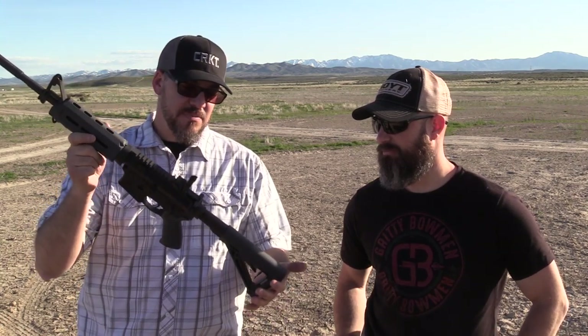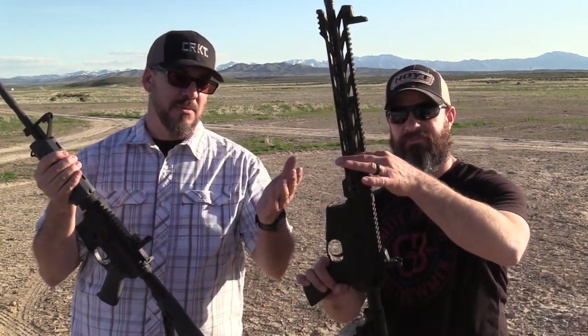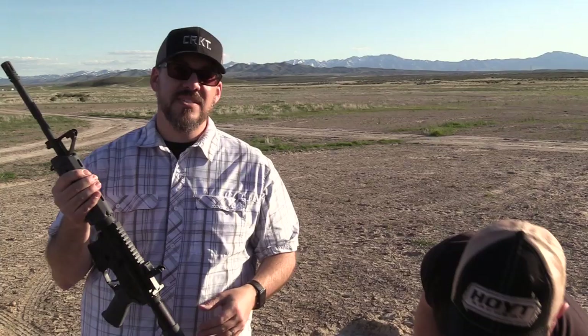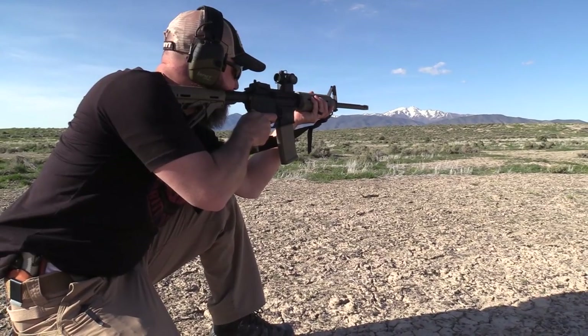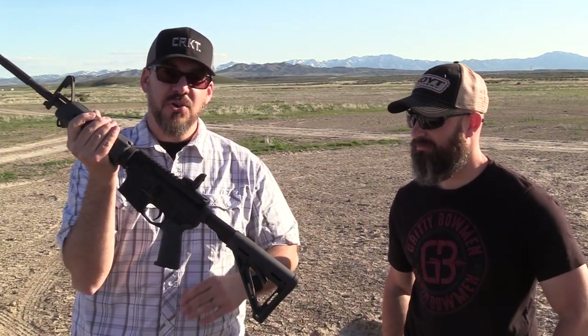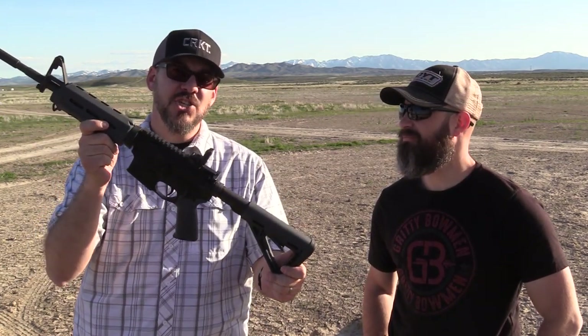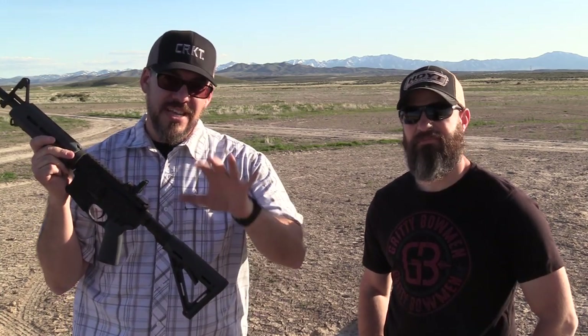Hey guys, welcome back. Today we're looking at the PSA — the Palmetto State Armory AR-15 — built on a kit from Palmetto State Armory. I bought the lower myself and got the rest as a kit to do a test video. We've compared this against two other budget AR-15s: the Ruger AR-556 and the Smith & Wesson M&P 15 Sport. The PSA with shipping is around $400–$450, while these two are in the $500–$600 range, so it's the right comparison.